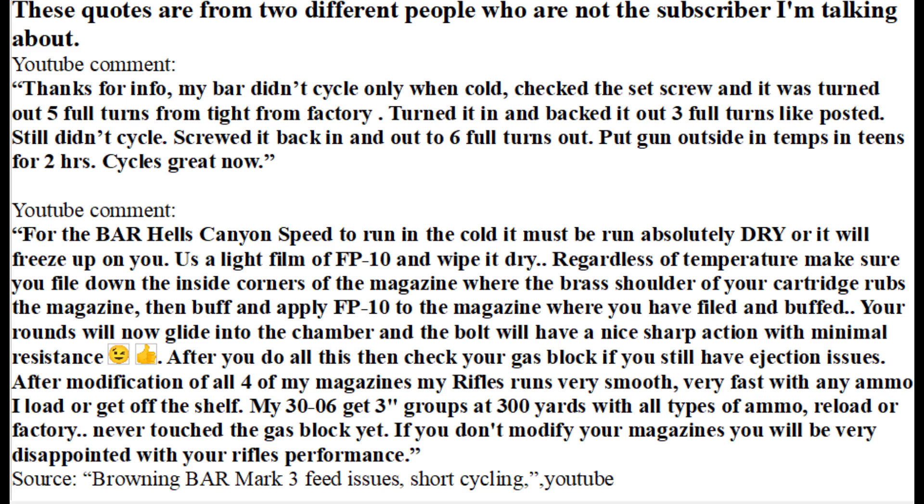However, if someone is experiencing this same problem but finds that the firing pin is not the cause, there could be alternate answers. The first being that the cold made the action somewhat sluggish. The newer Browning BARs have an adjustable gas system, and if this gas system isn't tuned right, the rifle can fail to cycle right only in cold weather. If the force behind the action is not enough to cycle the round into battery all the way, the firing pin will hit somewhat off center and only leave a dent because the full force isn't being used.